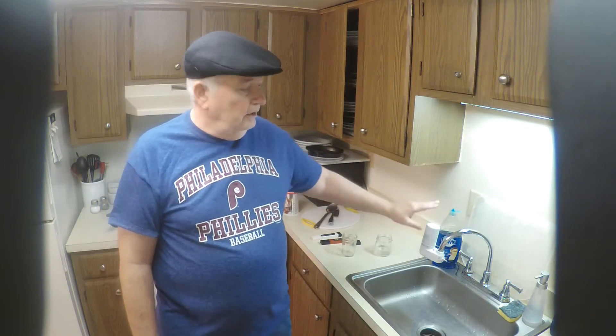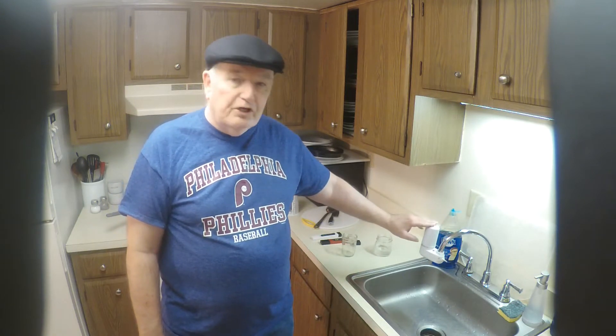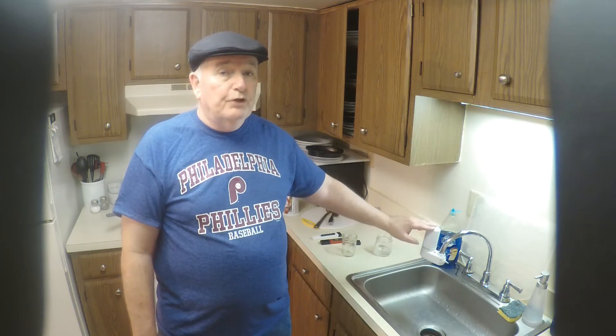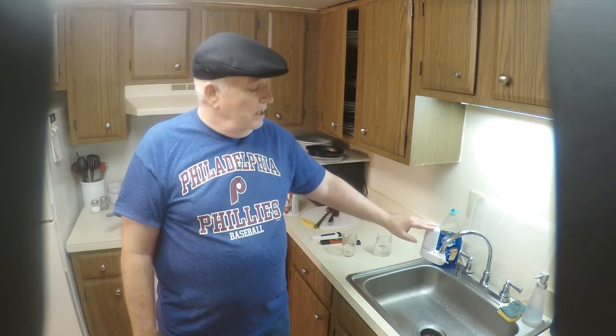Hi, this is Jim from MyWaterEarthAndSky.com. Today we're going to take a look at the Brita water filter for your faucet. This filter is pretty reputable — it removes chlorine residual, lead, and some other contaminants that can sneak by the water treatment wherever you get your water from.